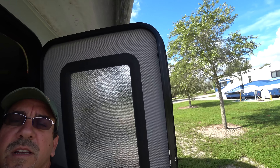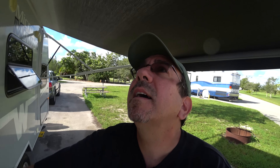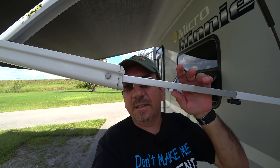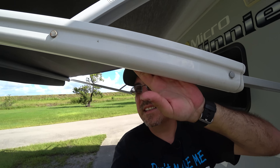Here at the front we have an antenna outlet, some power outlets, and a TV location. If you follow my other videos, you know I don't really watch much TV, so we've never used this. It does have some gutters up here to drain the roof, which is really nice.